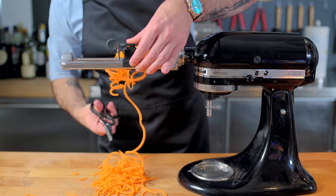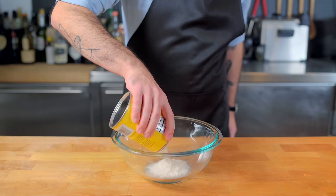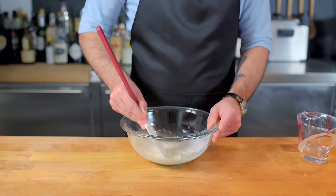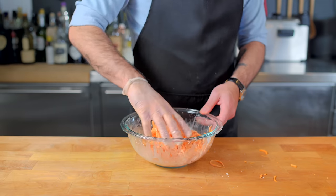First up, we gotta make some crispy sweet potatoes, which I'm going to put through a spiralizer, and then coat them in a cornstarch slurry made of cornstarch and water. If you don't add enough water, it's fun to poke at — nice science project for the kids. But we're gonna add a little bit more water so it is, in fact, a slurry, into which we are going to deposit our sweet potatoes.